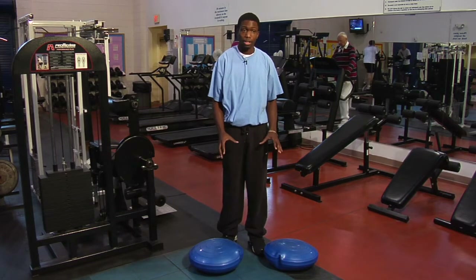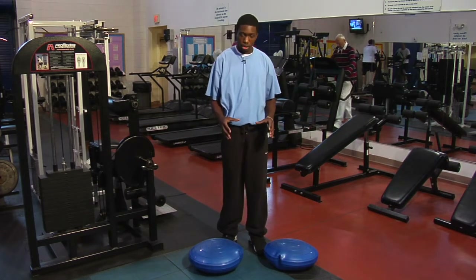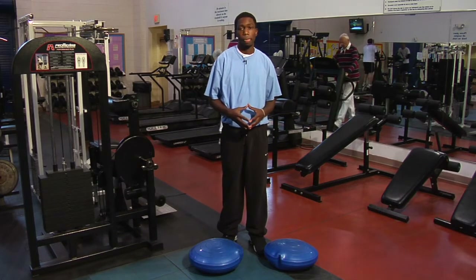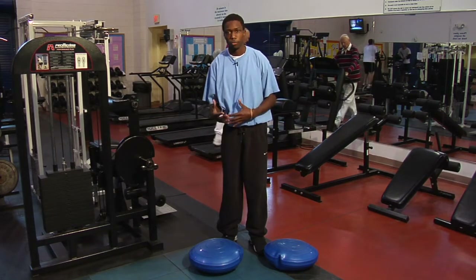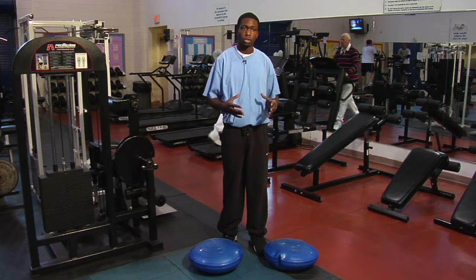I have two balance discs that are used for balance training. Balance is maintaining your body's equilibrium, and as you get older you start to lose your balance. You start to fall, and for elders that's a problem, so one of the things they want to do is start training balance.